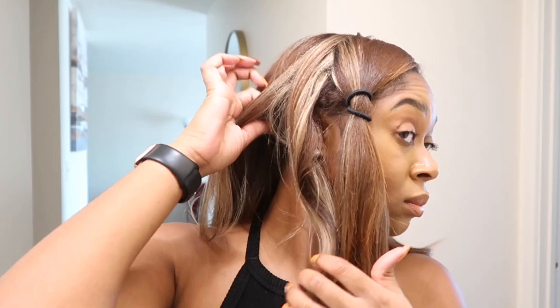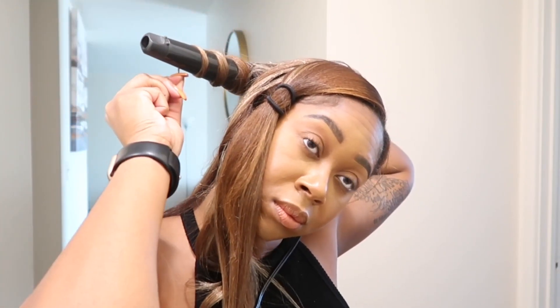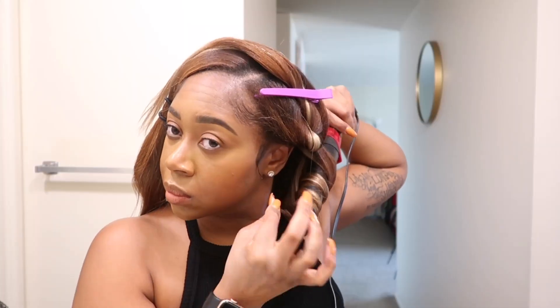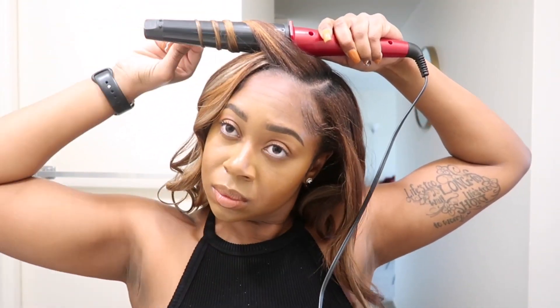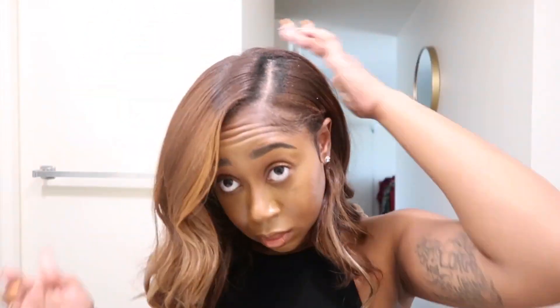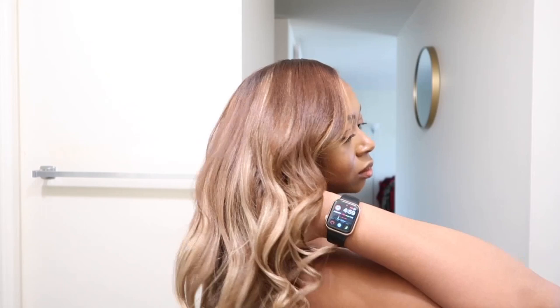If you're new to my channel, you might be wondering about this ponytail section — I like to curl the front part of my hair last, it's just a preference. I love the way these curls came out. This hair holds curls like no other. I did not use any hairsprays or products, and these curls are here to stay.